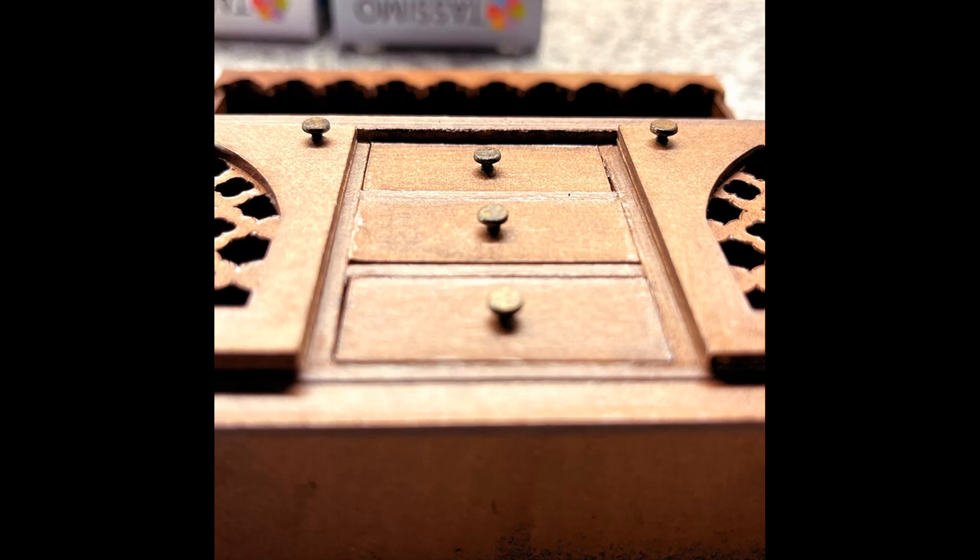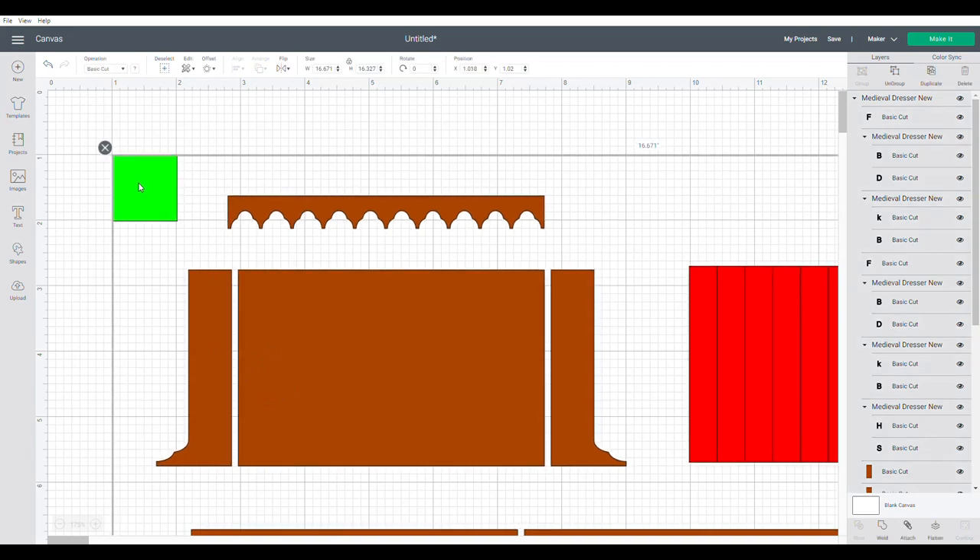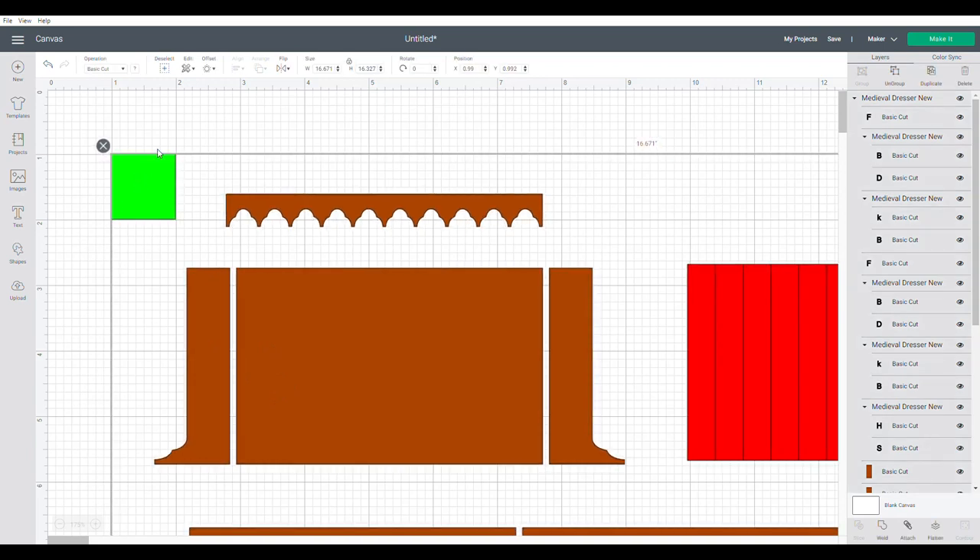Let's head over to Design Space. Here we are in Design Space with the SVG file on the canvas. Always check that your green inch square measures one inch by one inch. The top of the dresser uses mostly brown two-millimeter Cricut chipboard, with some elements in craft board — colored red and brown in the key. A PDF called 'Getting You Started' explains what the different colors mean.